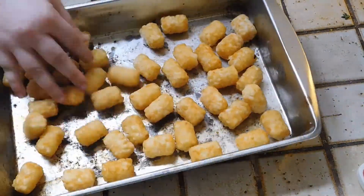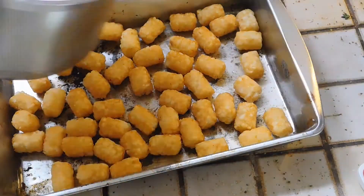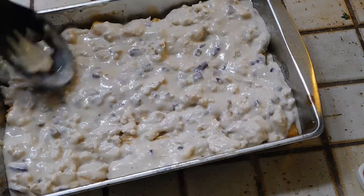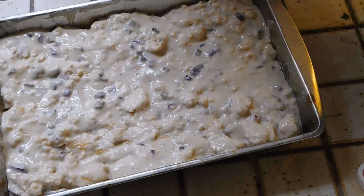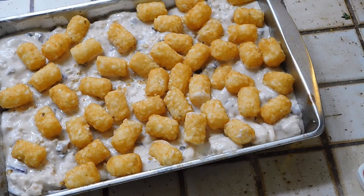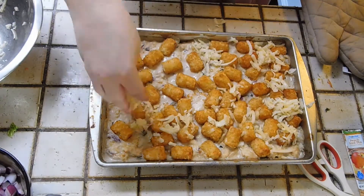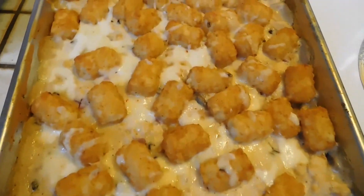Make sure the pan is nice and greased. Add your tater tots to the bottom — I only had a small bag so I didn't line it up like you normally would. Add the mixture you cooked on the stove, make sure every tater tot is nicely covered, then add the remaining tater tots on top. Put it in the oven at 375 for 15 to 20 minutes, then take it out, add more cheese, and bake for another 10 minutes.